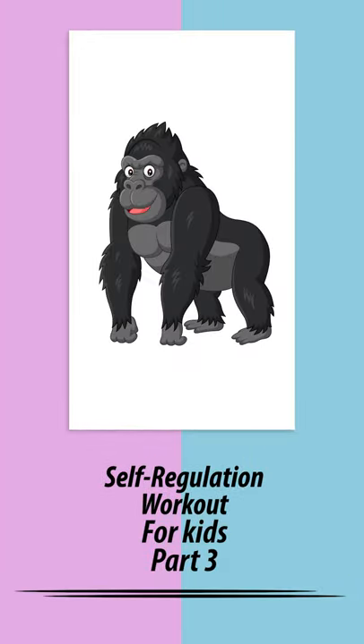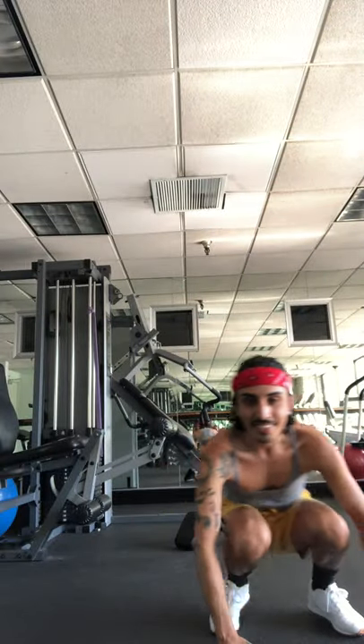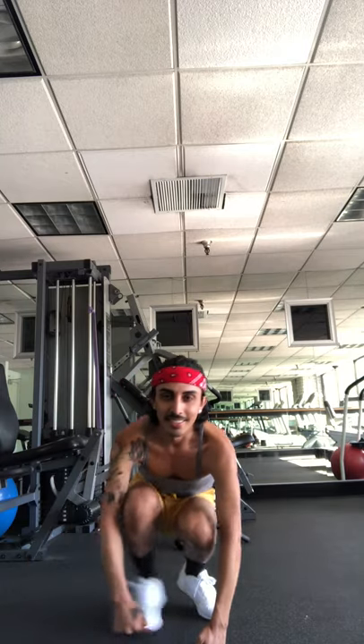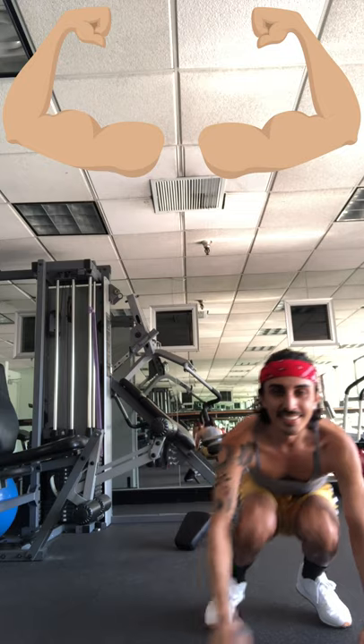Self-regulation workout for kids, part three. I'm so excited to show you this regulation workout called the gorilla shuffle. We're about to be showing our big muscles and give a big roar just like a gorilla.